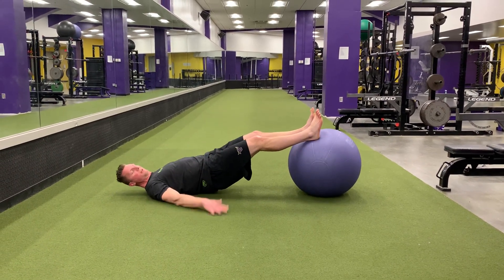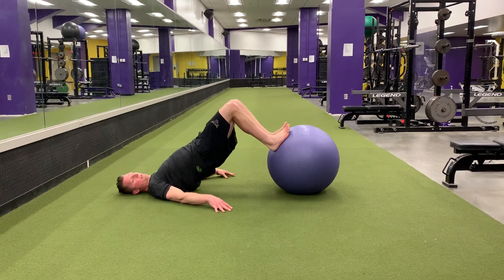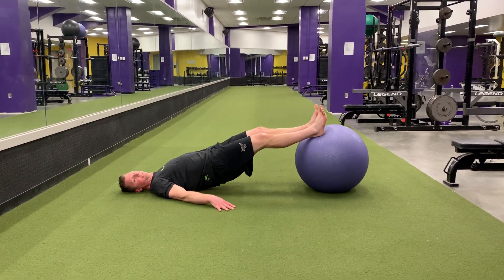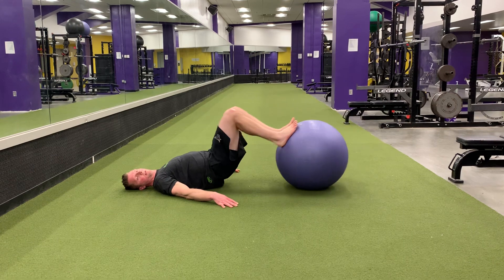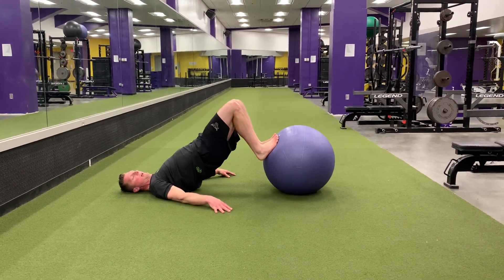It helps to have your elbows and hands down to the side — curling in and then going back out. A common mistake is just doing this, but what we want is the hips to go up as you curl in.